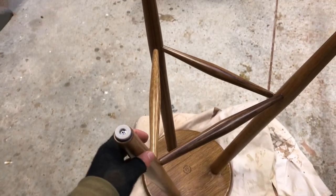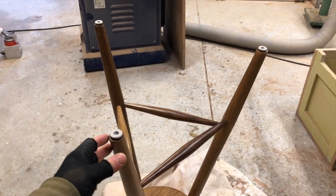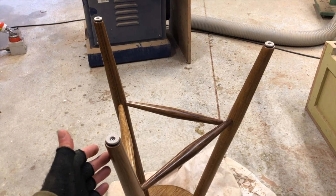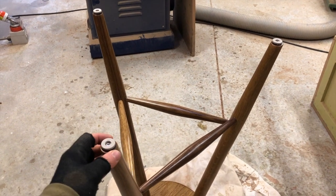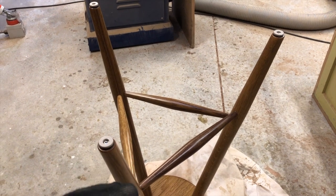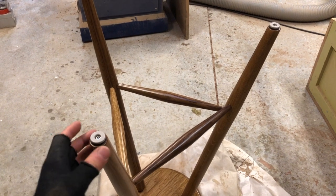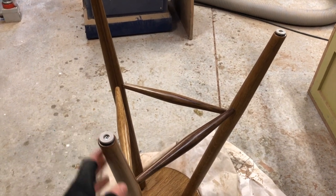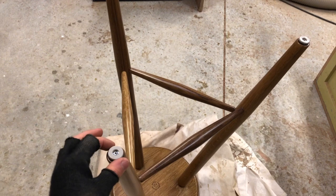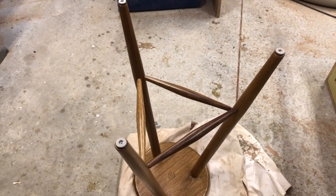The little feet are attached now. The reason I've put these on is because this is going to be in the outdoor area of the bar — it'll be sitting on pavers. If these feet weren't here, that finish would get worn away so quickly and you'd end up getting moisture into the legs, which is just not what we want for the longevity of the stool. These feet will keep each leg nice and protected from the elements and also general wear and tear.